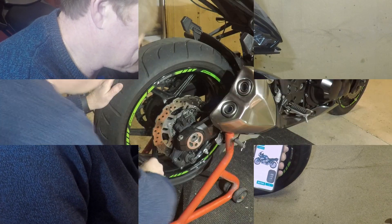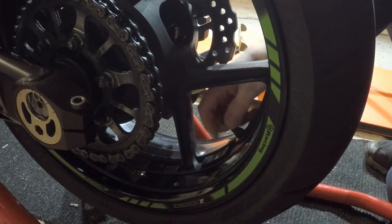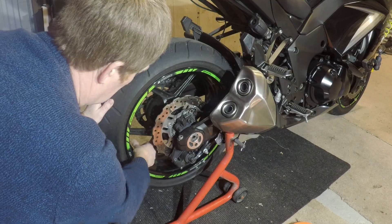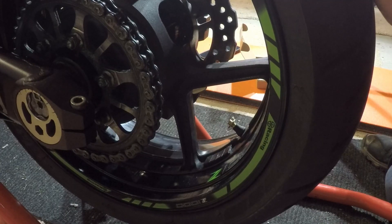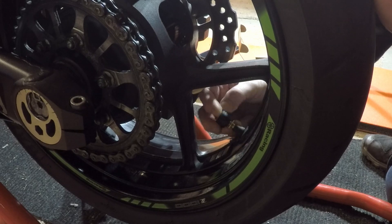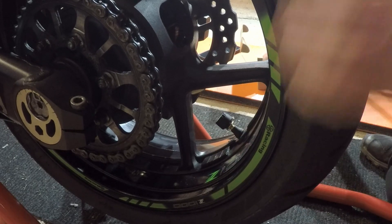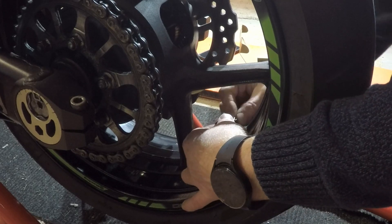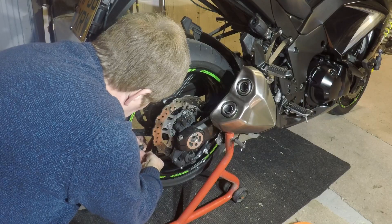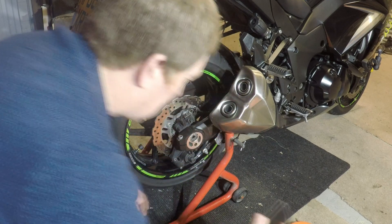Now we're going to do exactly the same for the rear. At the back of the bike, take the cap off, fit the locking ring and the tire pressure monitor, screw it nice and tight, then tighten up the locking ring so it doesn't go missing.